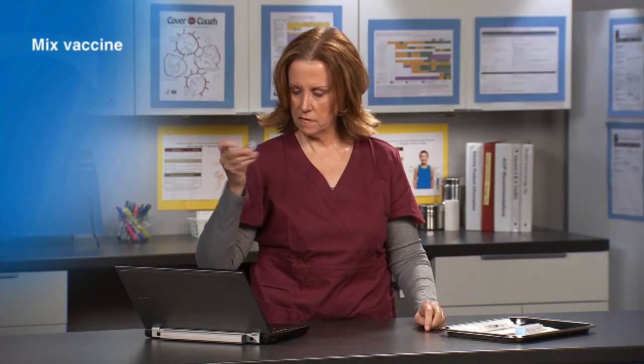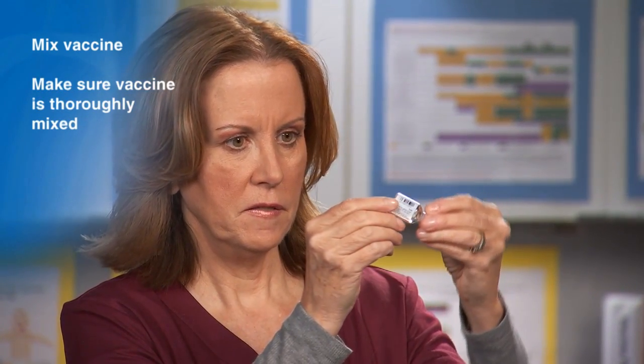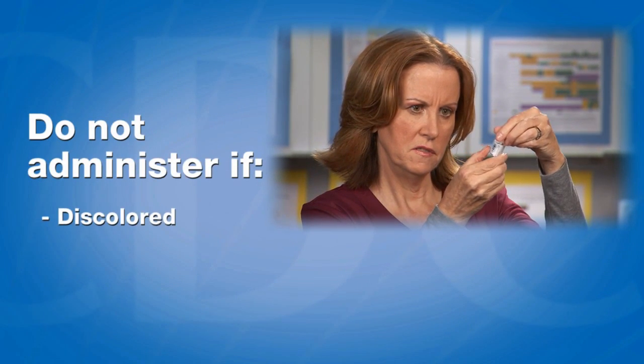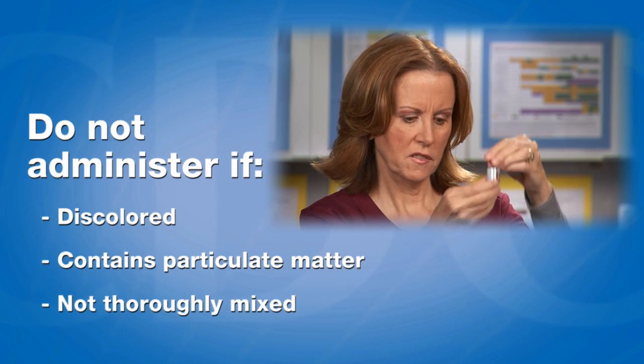Now mix the vaccine by shaking the vial. Check the vaccine to make sure it is thoroughly mixed, and make sure there is no discoloration or precipitate. The vaccine should not be administered if it is discolored, contains particulate matter, or is not thoroughly mixed.